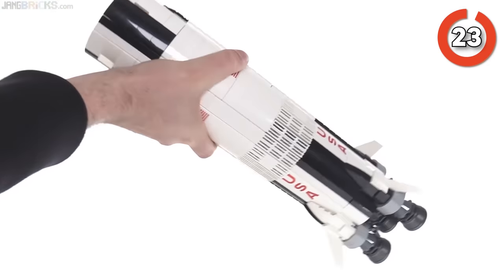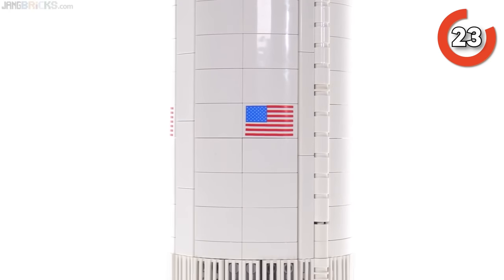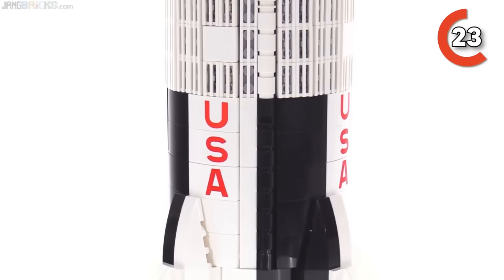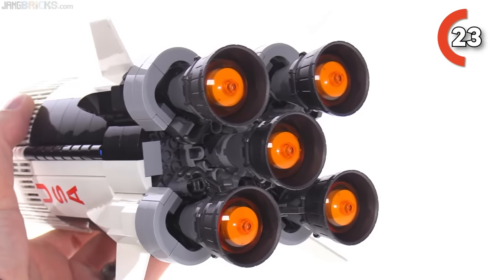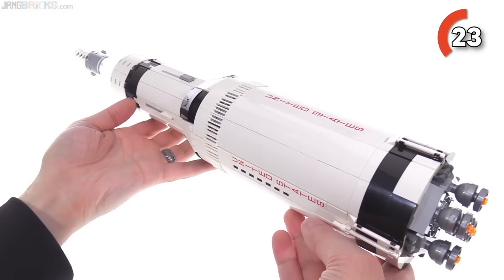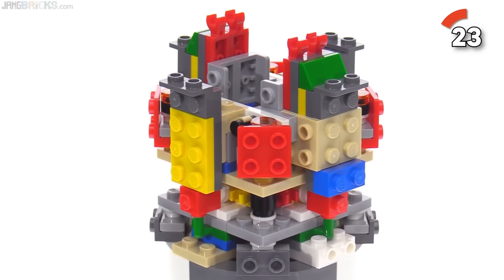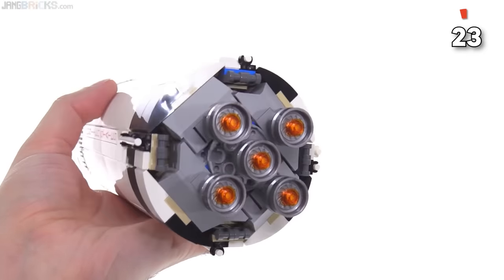LEGO Ideas NASA Apollo Saturn V. This bad boy is a replica of the Saturn V rocket, the powerhouse NASA used to send astronauts to the moon in the late 60s and early 70s. It's not just the rocket — this set comes with a mini lunar module and little astronaut figures, plus a really cool depiction of the Apollo command module splashing down. The real deal was made up of different stages, and this LEGO model breaks down just like the actual rocket: you've got the SIC first stage, the S2 second stage, the SIVB third stage, the lunar module, the command service module, the launch escape tower — it has absolutely everything. Even though it's got that unmistakable LEGO vibe, it holds up as a pretty darn cool model. Building it is a blast — the instruction booklet is solid, the steps are clear, and the challenge is part of the fun.